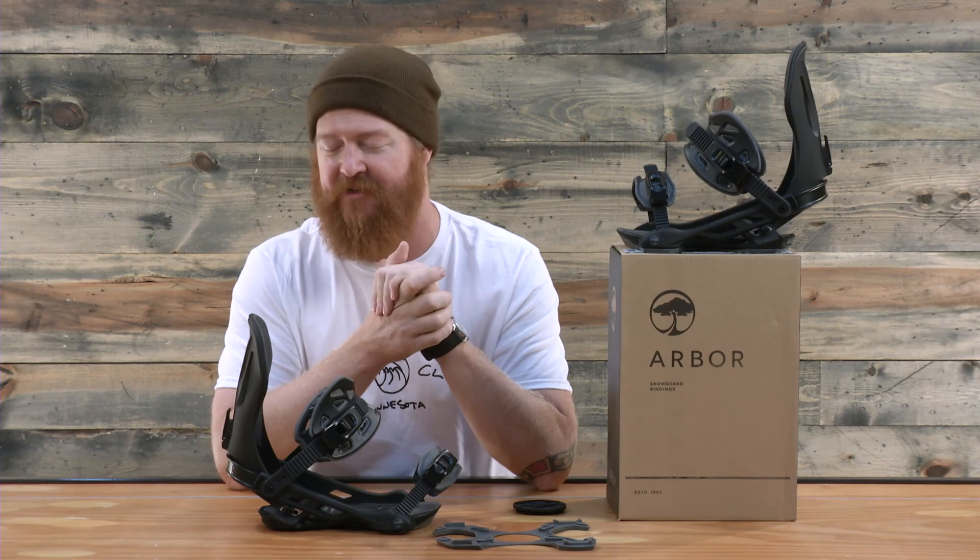So here you have it. This is new for Arbor for 2017 — this is the Arbor Cypress, a big mountain all mountain style binding for anyone who's intermediate to advanced level. If you want to check out more Arbor reviews, make sure to subscribe to our channel, and I'll see you guys on snow.